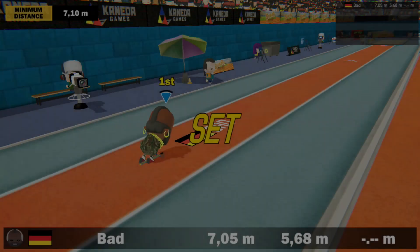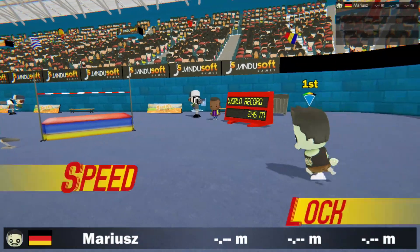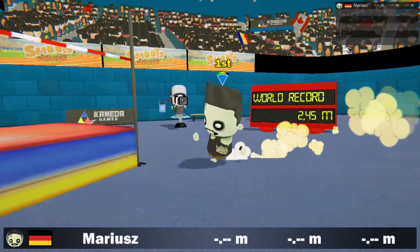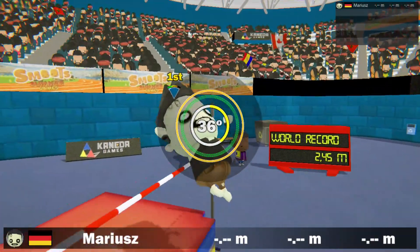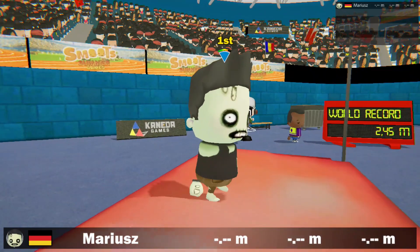In the high jump for example, all the button mashing occurs while taking two steps back, while the actual running requires no action whatsoever. It's hard to explain, but trust me when I say that it just feels wrong while playing.